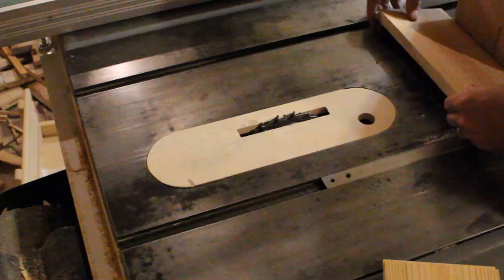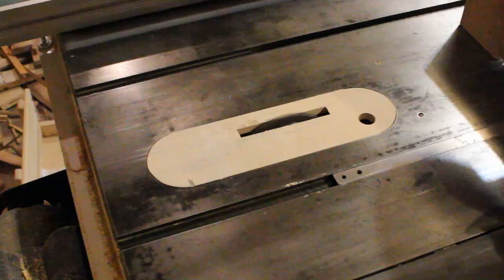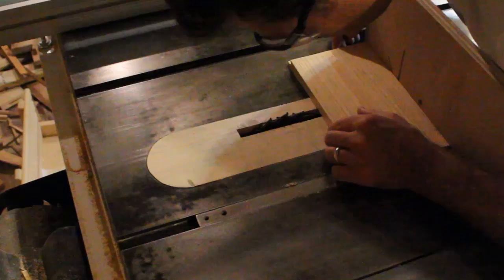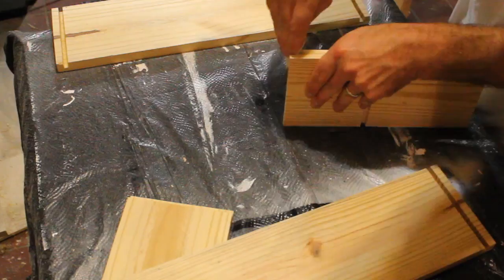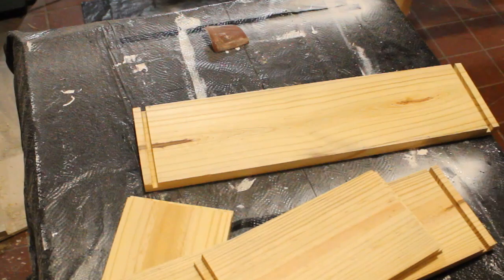We're back to the dado stack and here I'm just measuring the height to cut into the short pieces because I'm going to be putting in a divider that's going to be a quarter inch wide into it. That's what's going to hold the whiskey or scotch bottle in place. A good bit of sanding just to make sure that everything is nice and clean and there's no chip out or tear out on any of the joints.